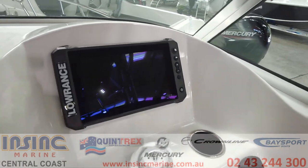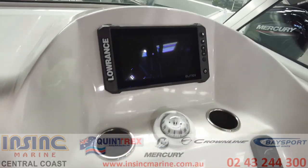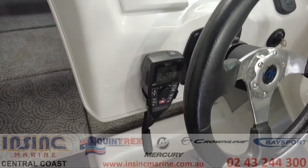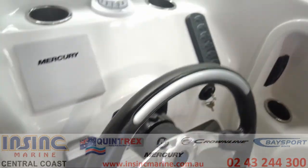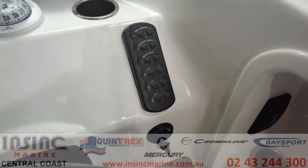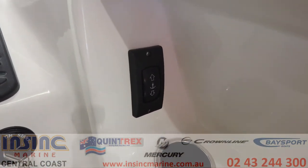On the dash we've flush-mounted the Lowrance Elite FS9, which is a great new unit from Lowrance. Underneath we've got a Mercury Vessel View 403 info gauge, VHF, and your switch panel for nav lights, bilge pump, anchor light, live bait tank, and a switch for your electric anchor winch.